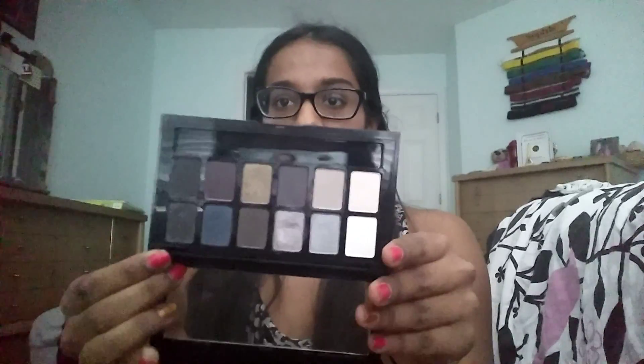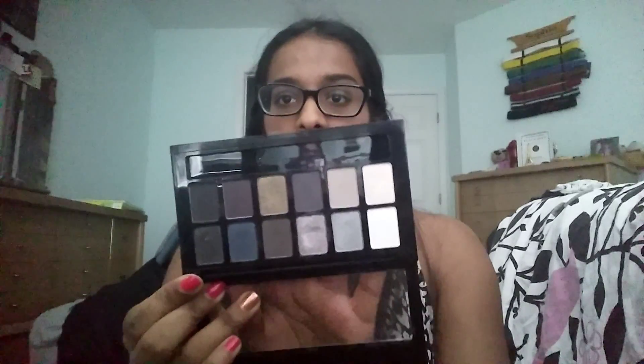The review for this I did — well, it was my last video. The tutorial I was wearing in that video I will be doing today. The review will be linked down below. Here is the palette if you want to check out the review — of course the link is down below.